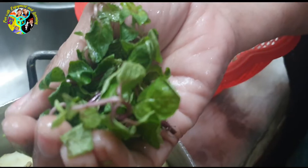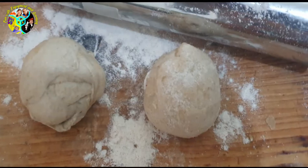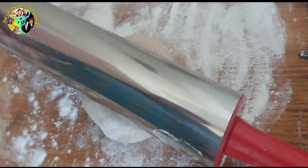Now add in chopped green coriander leaves and some mint leaves. Mix all this together. Now make two balls out of atta and flatten them.